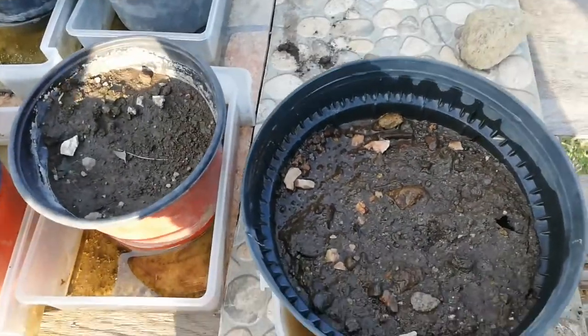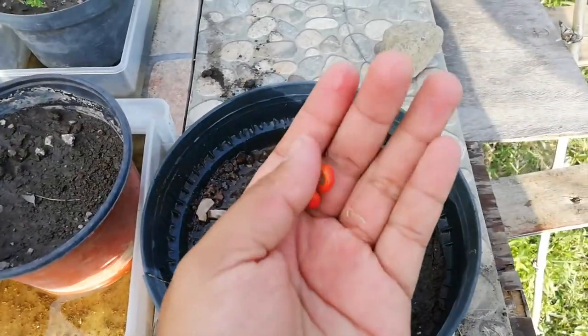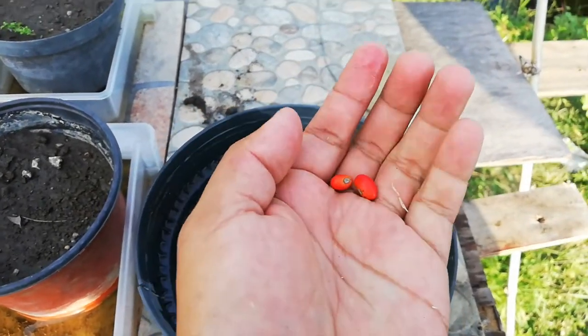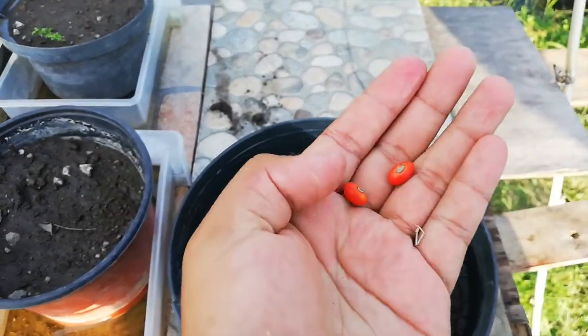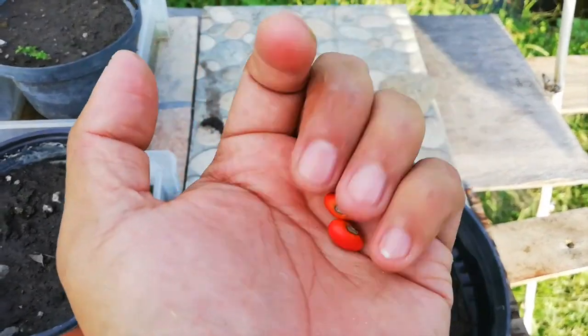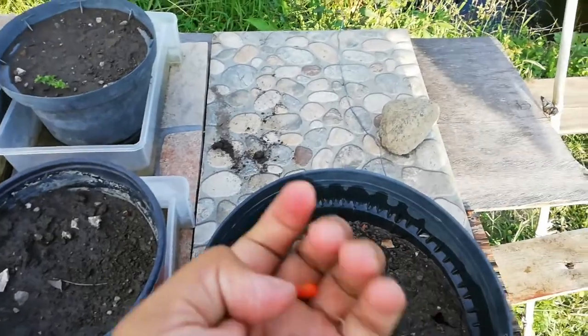Hello guys, welcome to my YouTube channel. Today we are going to germinate these beautiful seeds. What are those? Those are Mexican beans - actually, this is the seed of the coral tree.